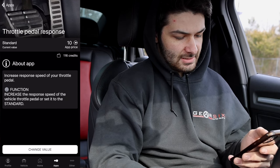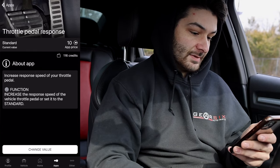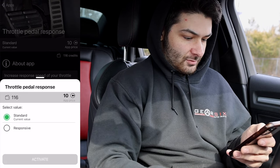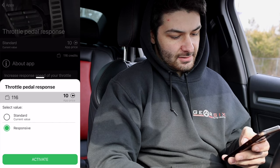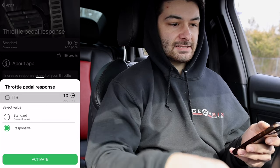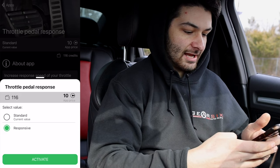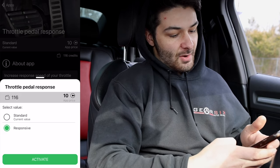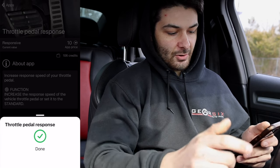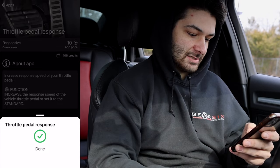The first one I recommend is Throttle Pedal Response. This increases the response speed of your throttle pedal. I'm going to change the value from 'Standard' to 'Responsive,' so when I press the gas it's almost instantaneous. I'll hit activate. That cost 10 credits, bringing me down to 106 credits.